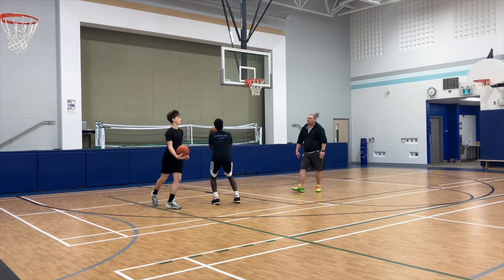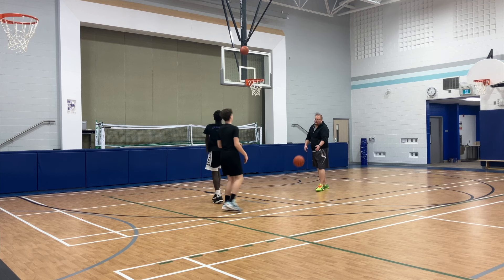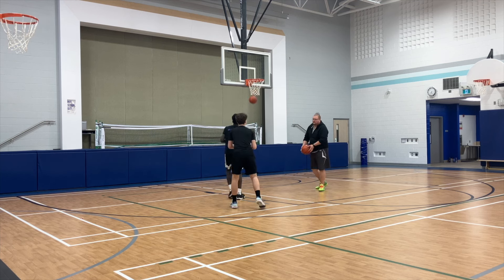If you want to be able to shoot the ball from further away, make sure to go check out my shooting workout that is down in the description below.